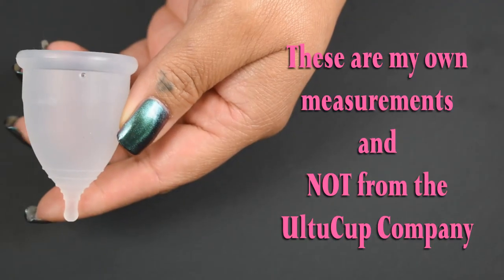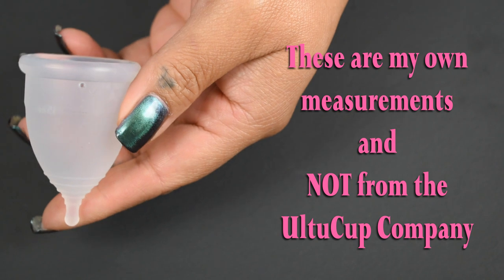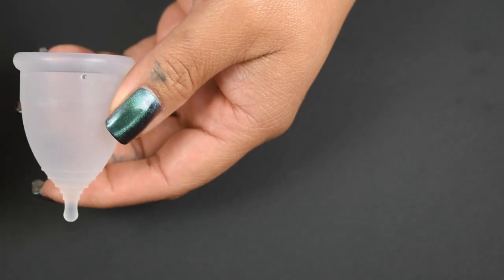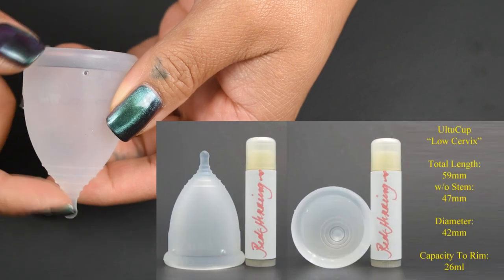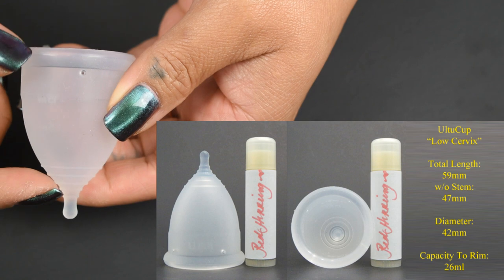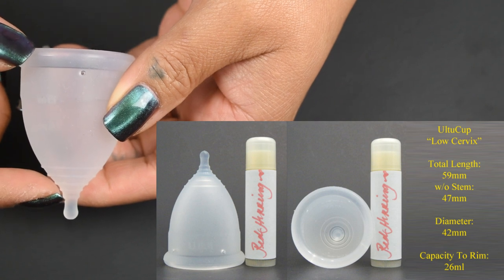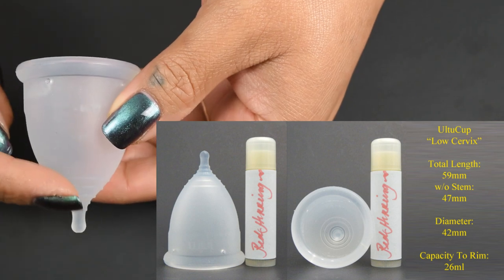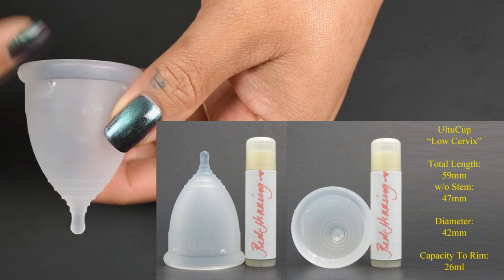Let's go down to the table and take a look at the three sizes of the Altu Cup. Just as a note, these are my own measurements — they're unofficial and not from the company. The low cervix Altu Cup measures 59 millimeters in total length, 47 millimeters without the stem, has a 42 millimeter diameter, and holds 26 milliliters to the top of the rim.